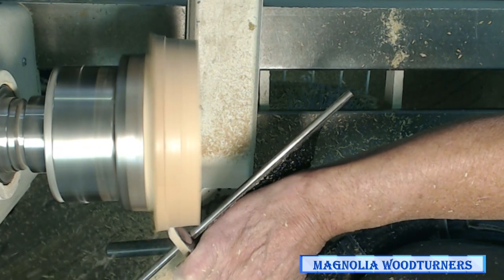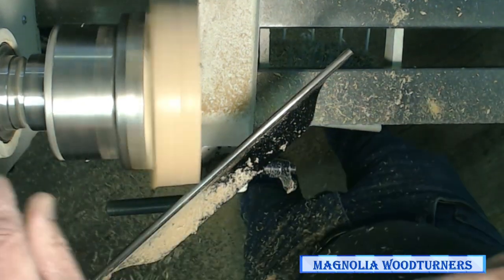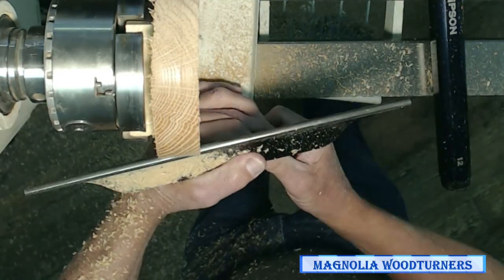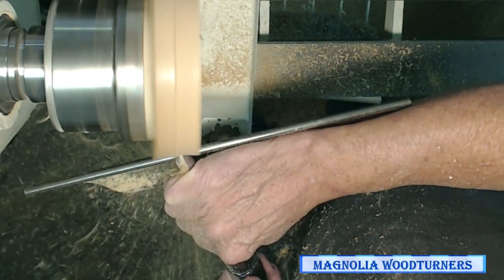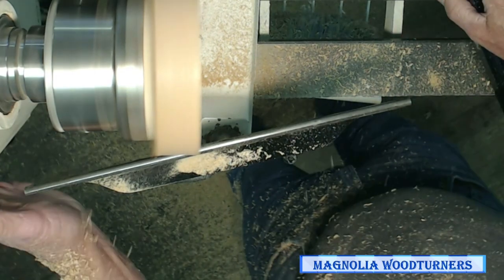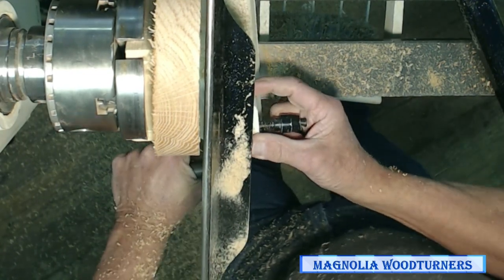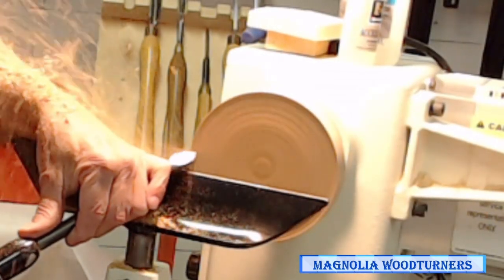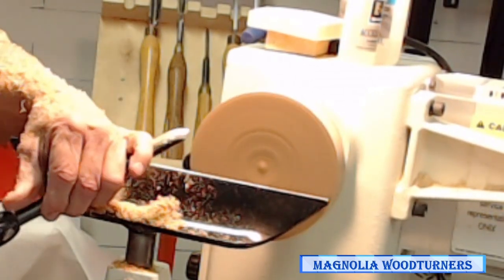Especially at the very end you don't want to push it off because it'll actually break the wood out and damage the other side of my mirror. Ideally you should be looking up here to see the shape rather than looking at the cutting edge. I'm doing a pull cut on this — I just want to get it flat. I do all pull cuts with my body.